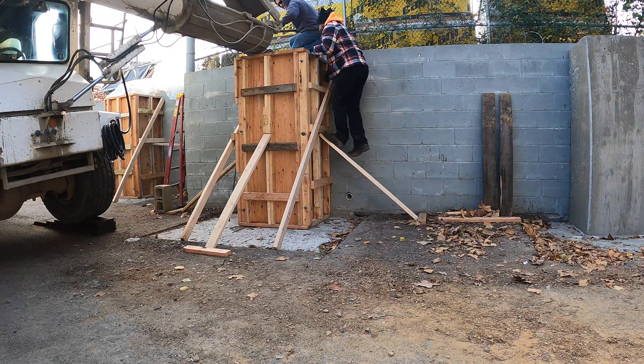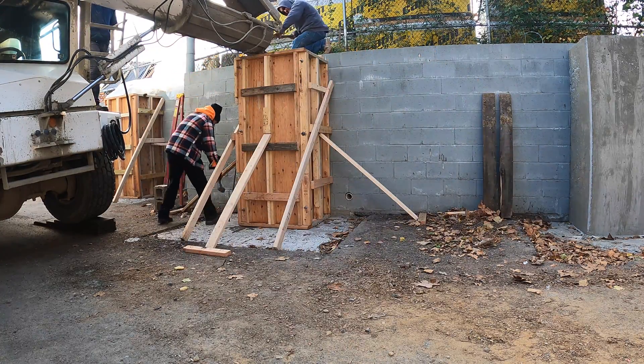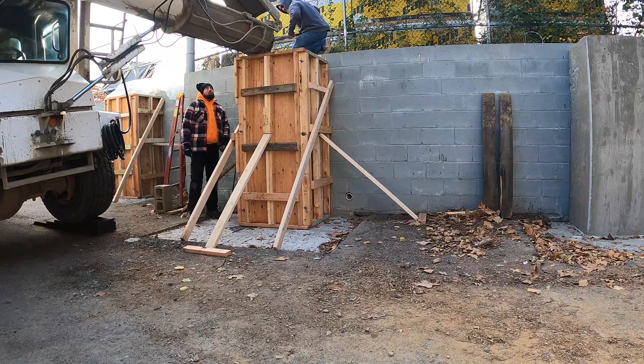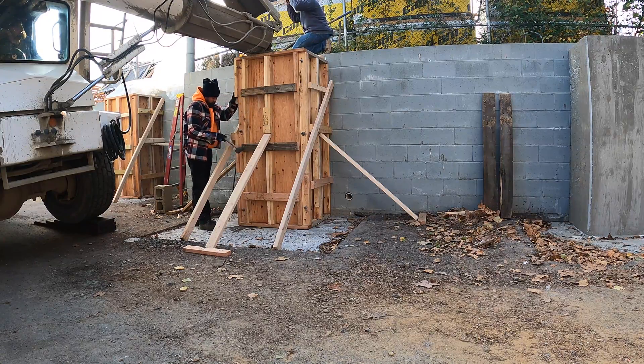The forms held up pretty good — we didn't have any issues, thankfully. I'm going to make this a two-part video. We ended up running into some serious rock and discovered a couple more issues with this retaining wall, so make sure you check that out. I'll leave a link in the description. As usual, thanks for watching, catch you on the next one.